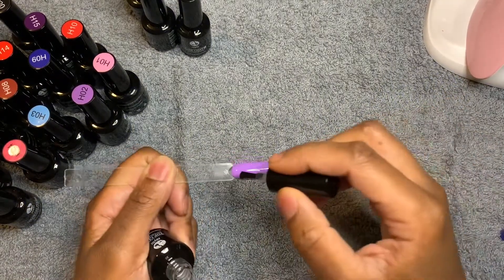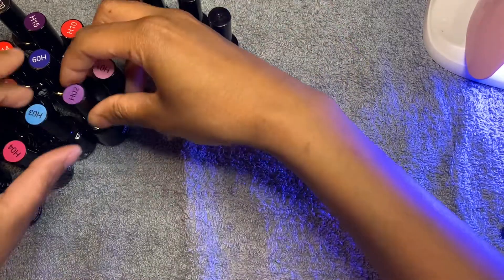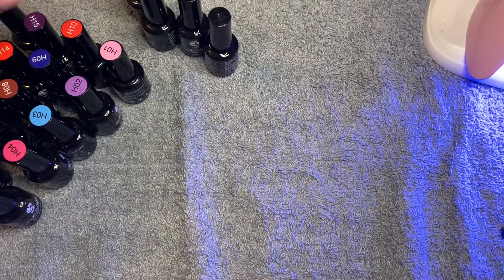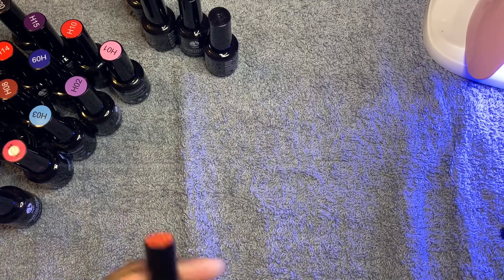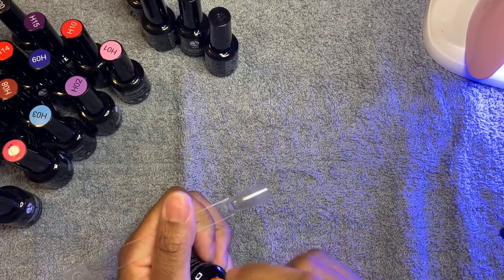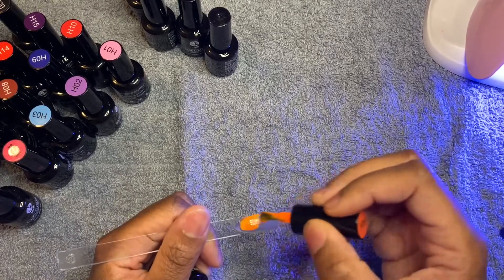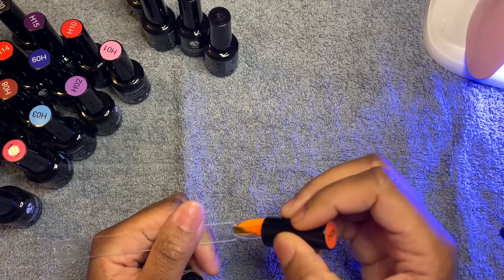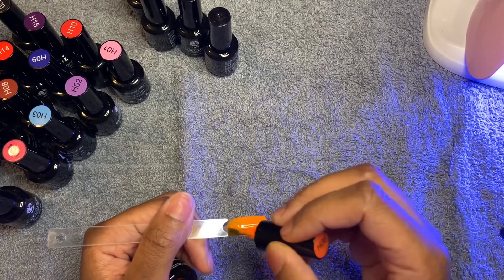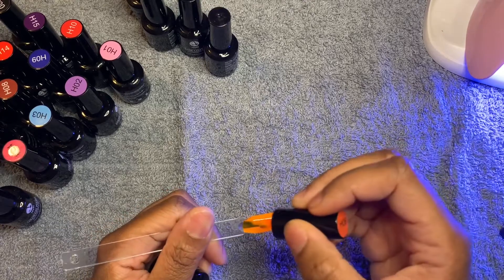I top coated the first five, so that was one through five. Now I'm about to do six through ten. Number six is like a neon orange — this is pretty. This one is kind of sheer, but it'll do, that's fine.